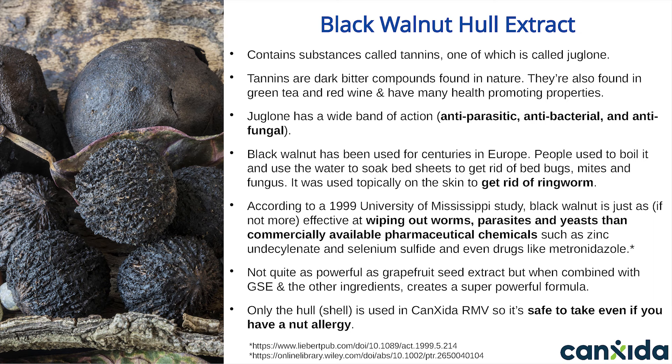Next, we have black walnut hull extract. Black walnut contains what are called tannins — one of these is called juglone. Tannins are dark, bitter compounds found in nature, also found in green tea and red wine, and have many health-promoting properties. Juglone is a tannin with a wide band of action — it's effective against yeast, bad bacteria, and parasites. Black walnut has been used for centuries in Europe. The whole tree secretes these tannins — the fruit, the tree, and the leaves all have it. People actually used to boil black walnut and use the water to soak bedsheets in to get rid of bedbugs, mites, and fungus. It was also used topically on the skin to get rid of ringworms, which is a fungal infection.